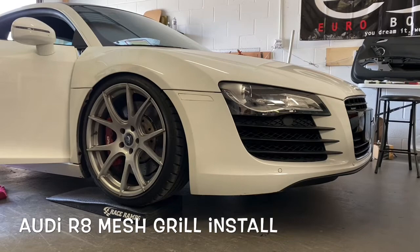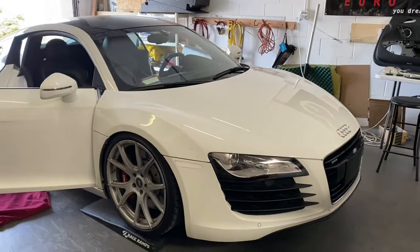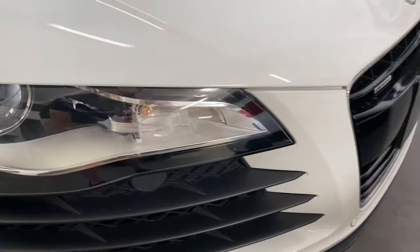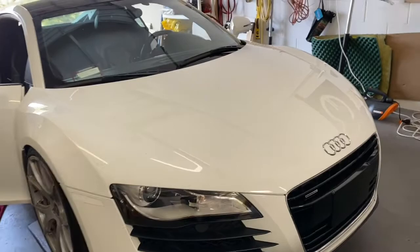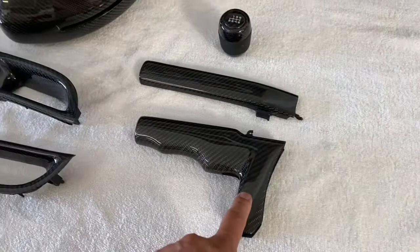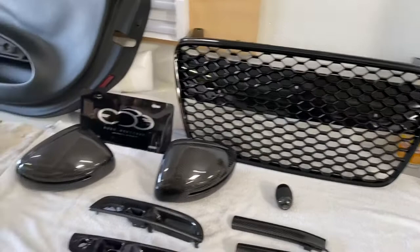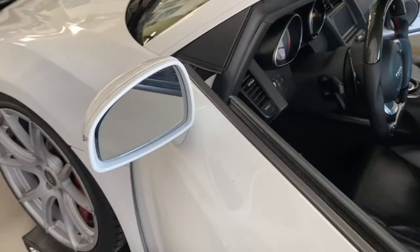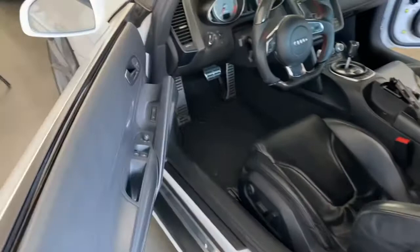It's hard to beat the look of any R8, but when you got a slammed R8 with beautiful wheels on it, it just looks 10 times better. We've got this car up on race ramps right now because we do have to remove the front bumper so we can swap out the grille and the slats for carbon fiber pieces. On the workbench we have R8 carbon fiber mirror covers, an e-brake handle, a shift knob, and the mesh grille — a lot of parts going on the car today.